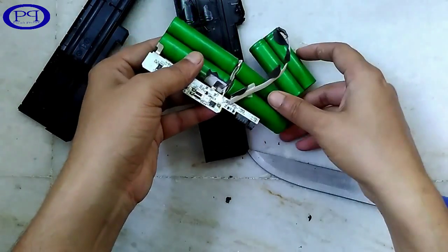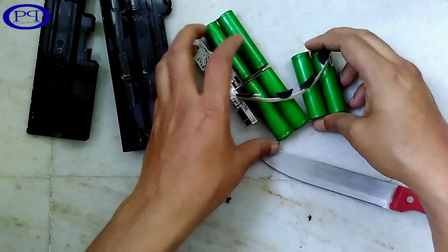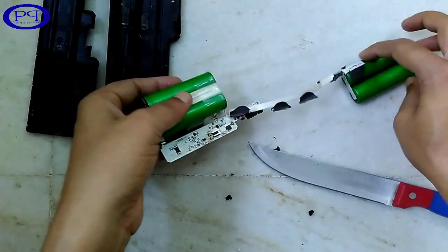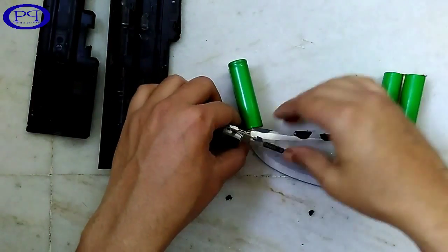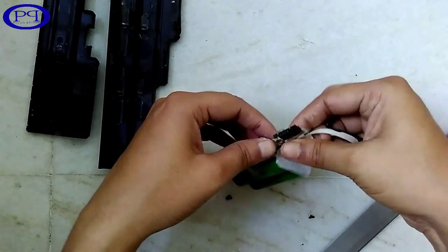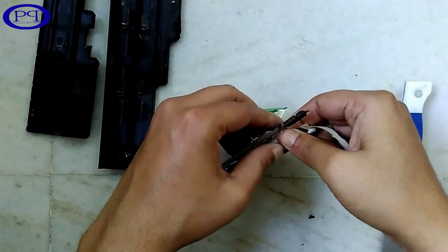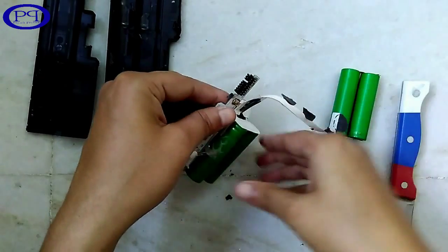It is regulated by the circuit — you can see the white PCB attached with the batteries. I am trying to separate each and every battery from the circuit. You can see the metallic strip connected to each and every battery; I am trying to take it out.